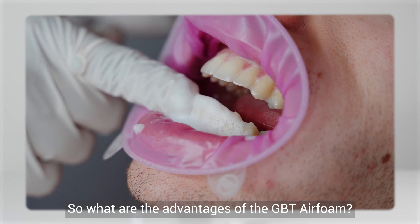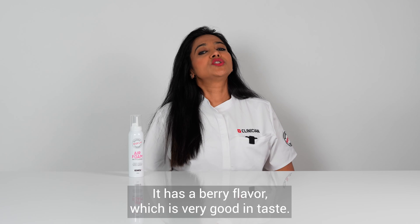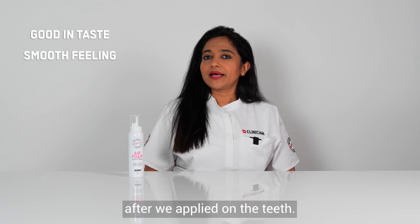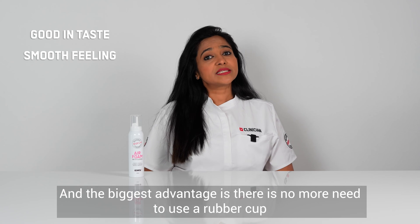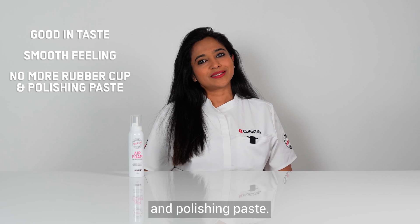So what are the advantages of the GBT Air Foam? It has a berry flavour which is very good in taste, a smooth feeling after we apply it on the teeth, and the biggest advantage is there is no more need to use a rubber cup and polishing paste.